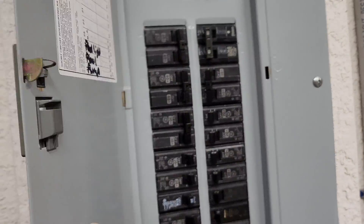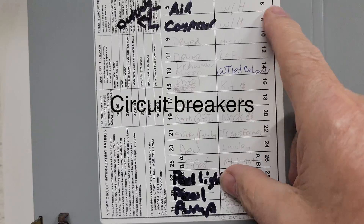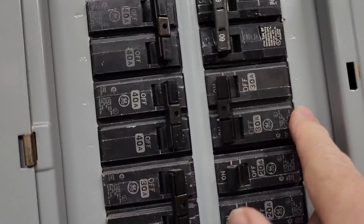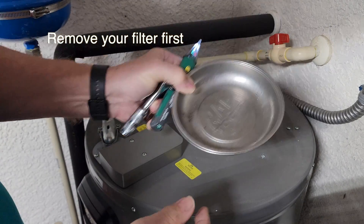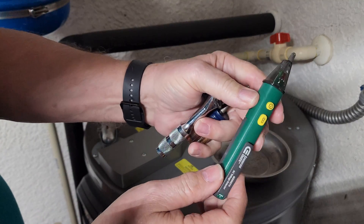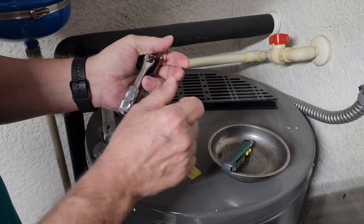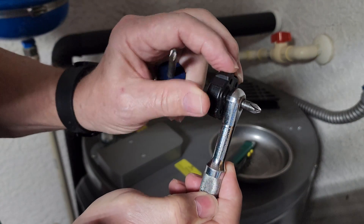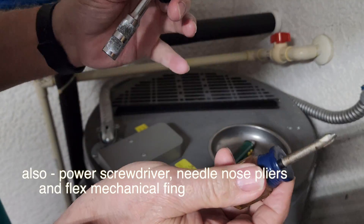Be sure and turn off your hot water heater. My hot water heater is on breakers six and eight, right here. A few tools I will be using: a magnetic tray to put the screws in, a test probe to make sure the power is turned off, a small angled screwdriver to get in behind there, a reversible Phillips, and a stubby Phillips.